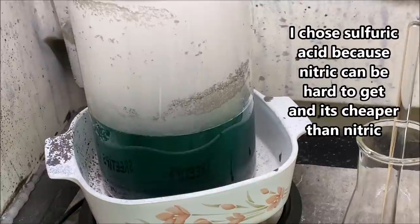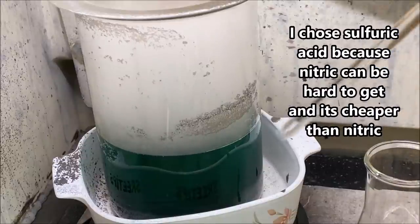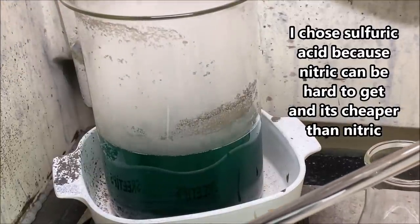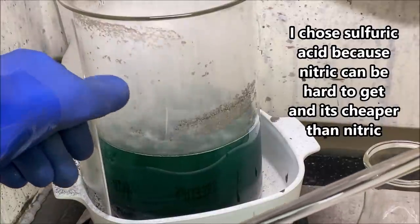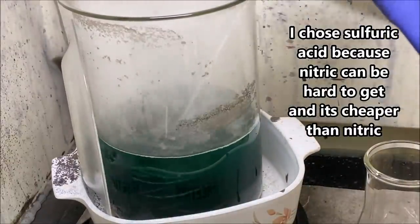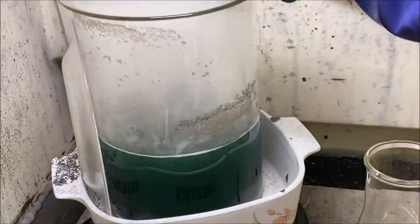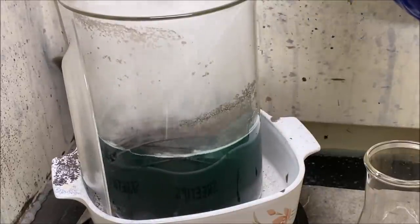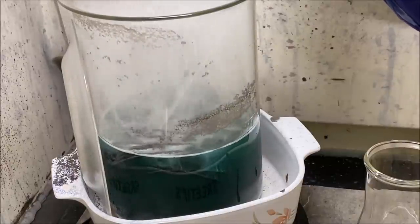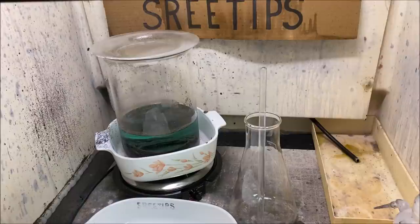This has been boiling now for about 16 hours. I'm going to reach down in here with a glass rod to check on the wire and see what we've got. I do not like working with boiling sulfuric acid. As you can see, there's still plenty of wire left that needs to dissolve completely before we can go forward, so I'm going to let this continue to heat up and dissolve in the concentrated sulfuric acid.